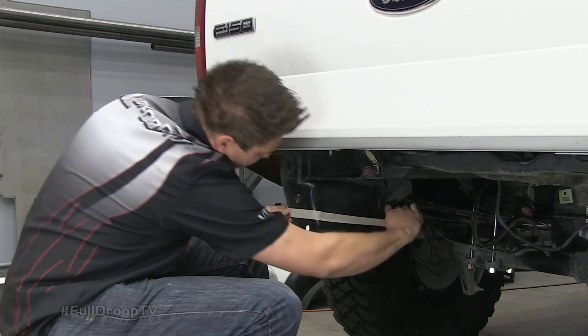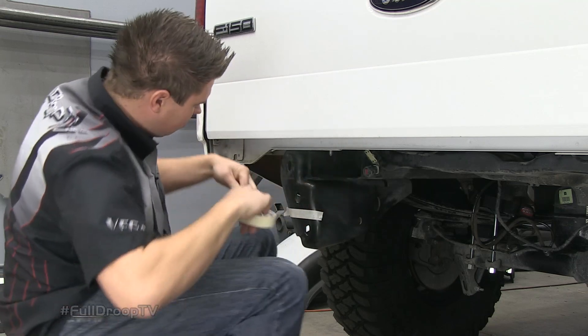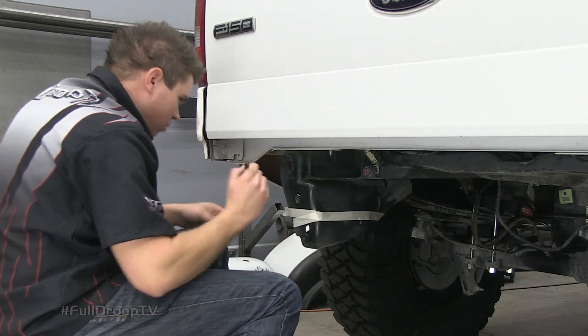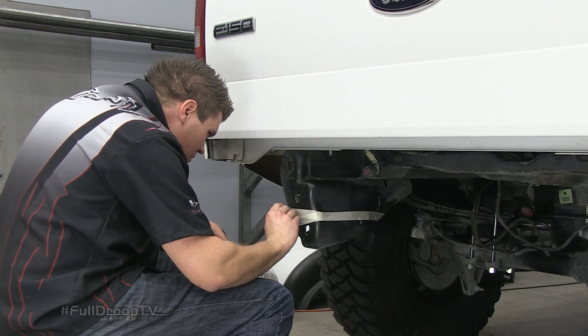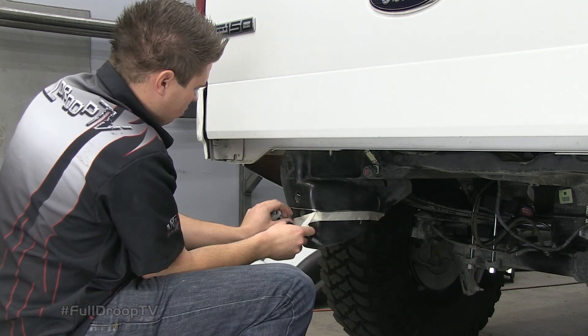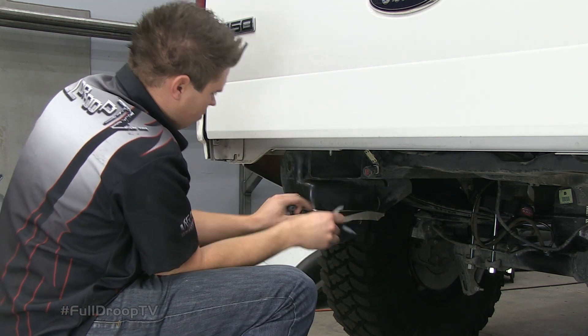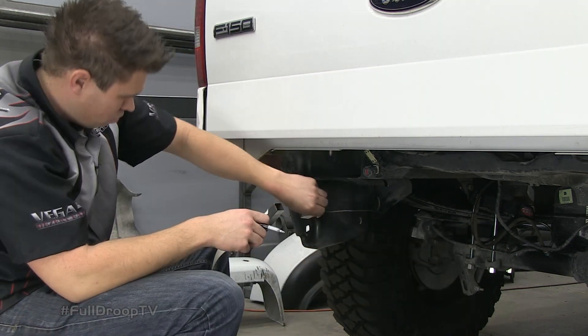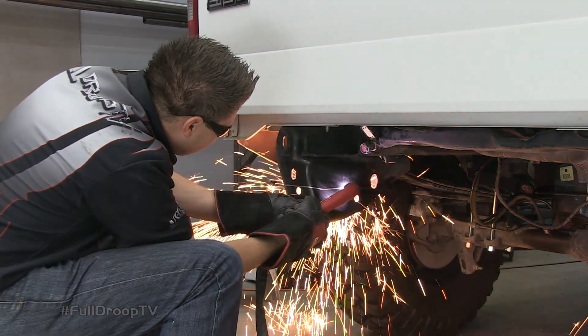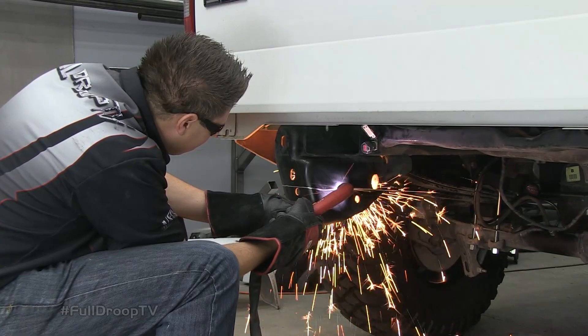Use masking tape to mark a straight line along the frame. Using a silver marker will show up better against the black frame. Remove the tape to reveal your line.